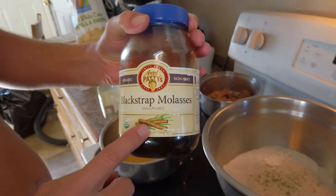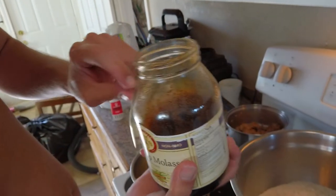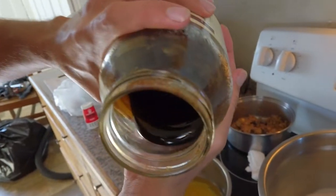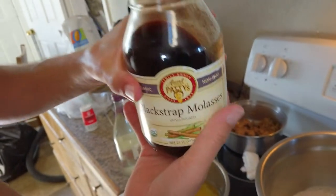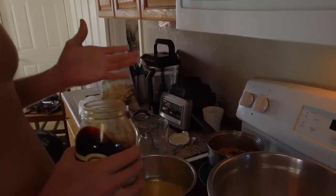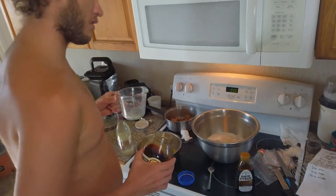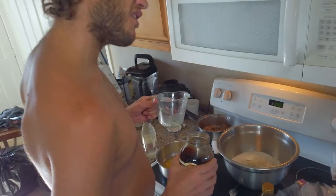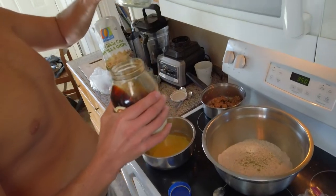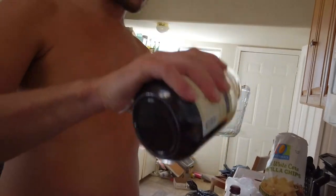For the molasses, I have this Aunt Patty's unsulfured molasses. If you notice, it forms these crystals around the inside, and it's more liquidy. It has a way stronger flavor — like five times sweeter than your common blackstrap molasses. The recipe calls for only a quarter cup, so I'm doubling it to half a cup.